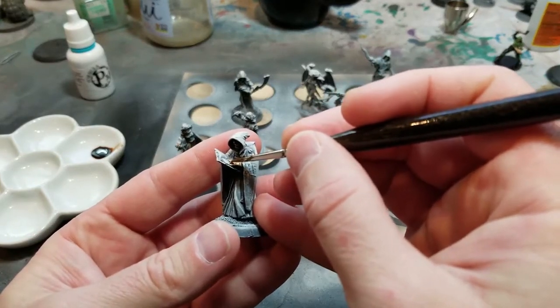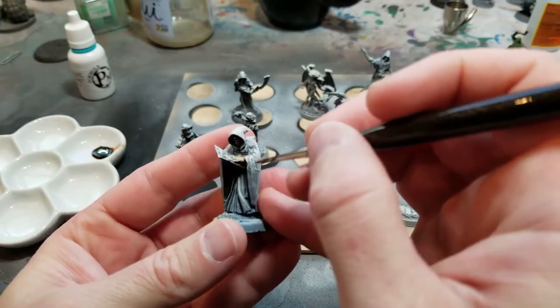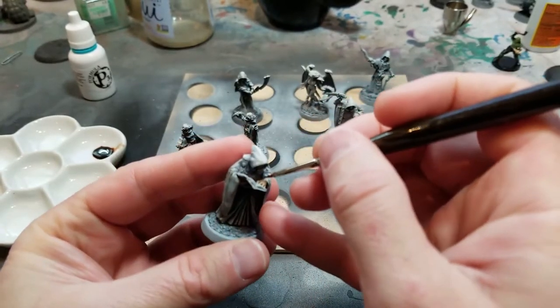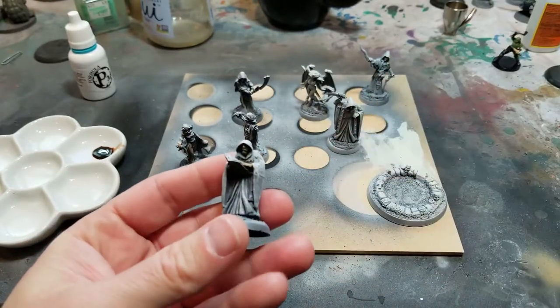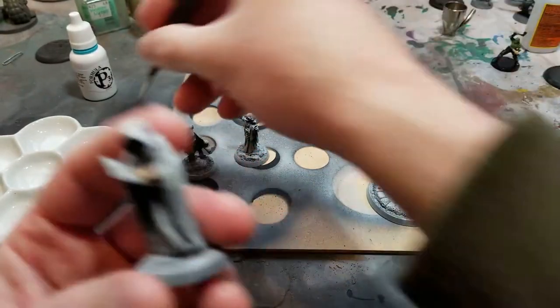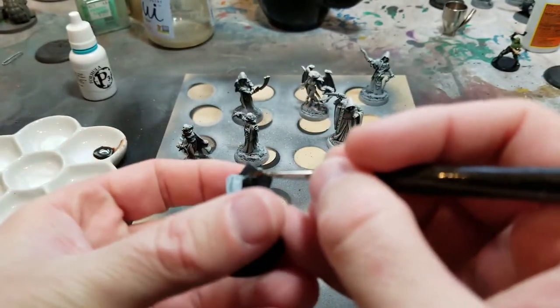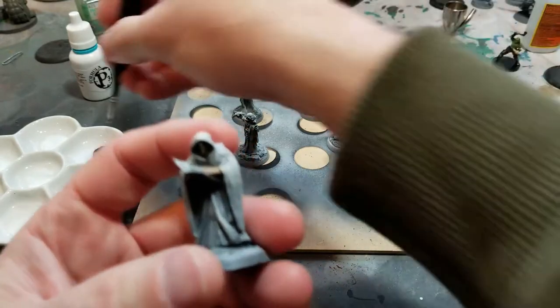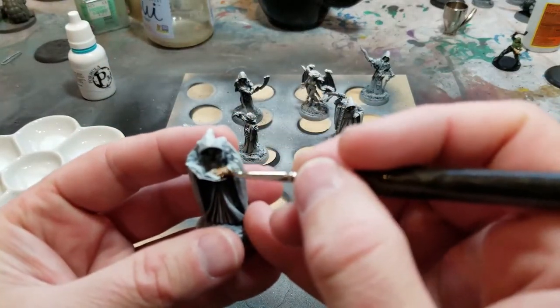They're really nice looking — I like them a lot. There's one that's my favorite. I've been using this technique to bang out armies of guys really quickly and I've been really happy with the results. So I went ahead and did a zenithal prime on these guys and textured their bases.